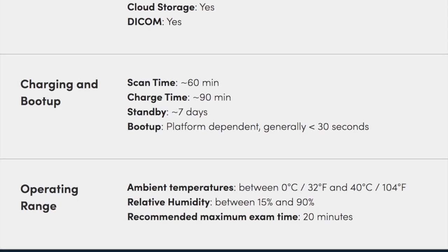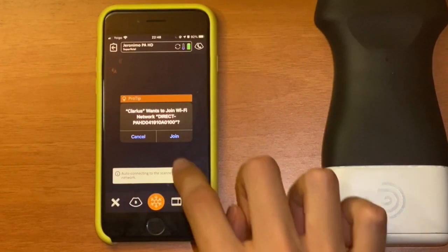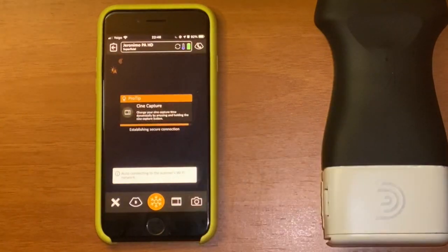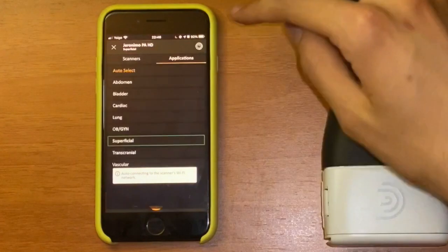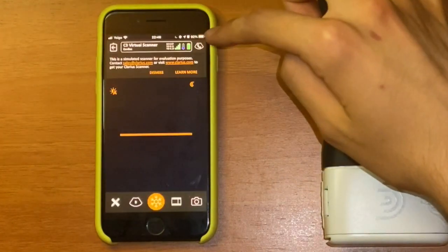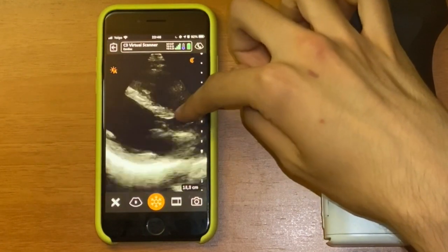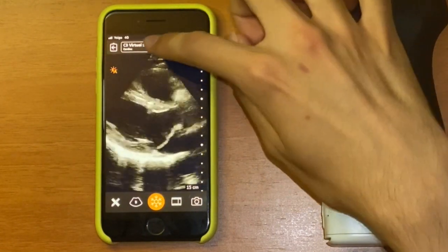Now let's look at the app and its capabilities. The app is free and available on both the Apple App Store and Google Play Store. It has a demo mode so anyone can try it without a Clarius device, just to see the settings and how it looks in real life. Bear in mind the stock images in the demo may look superb, but real life can be somewhat deceiving — take those images with a grain of salt.